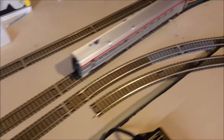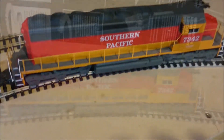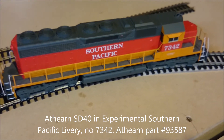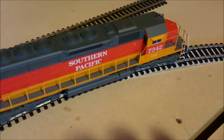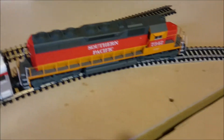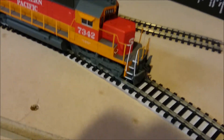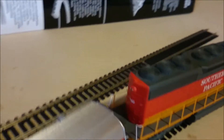Some other news — this is my latest acquisition. It's a 7 Pacific, obviously, and it's an SD40 made by Athearn. It does have working lights at the front: at the top, two headlights, and then the rear — if you go in the other direction, there's also two headlights. These are direction-controlled, both in DC and DCC.